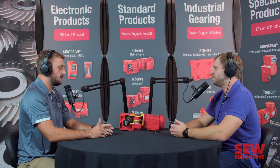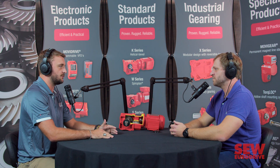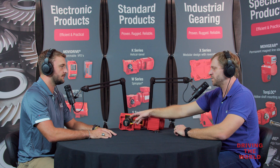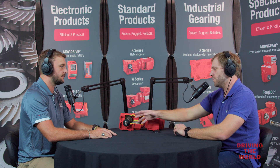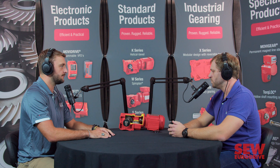So today we're going to be talking about seals. We have a couple of options at SEW EuroDrive. First of all, what does a seal do? At its most basic, the seal is the barrier between the oil or the lubrication inside the gearbox and the outside — debris, ambient conditions, wash down, anything like that. It's a small but really important part of the box.